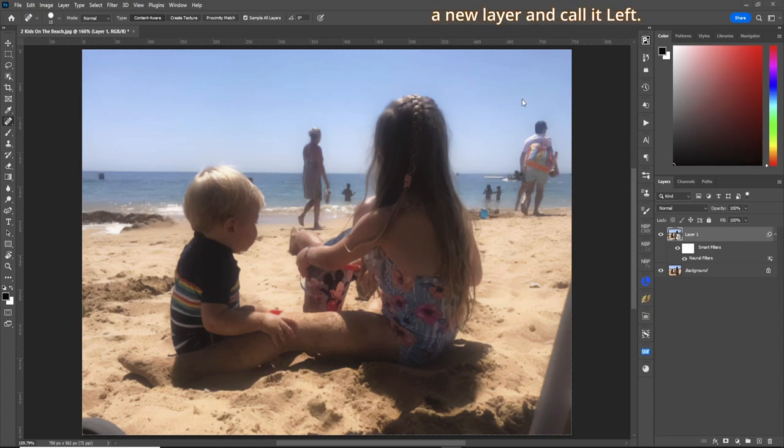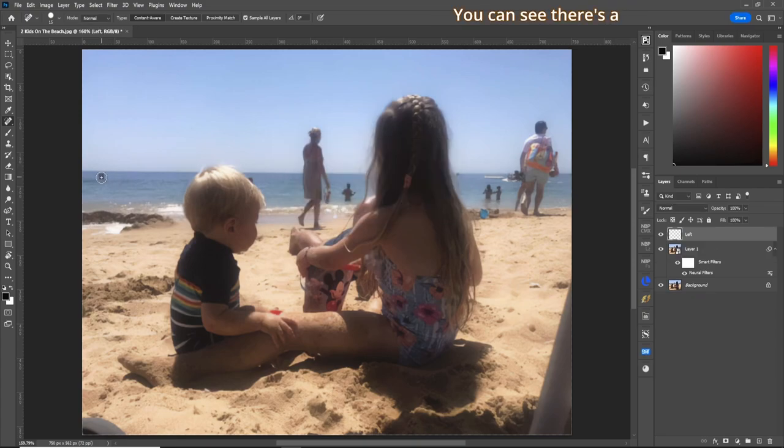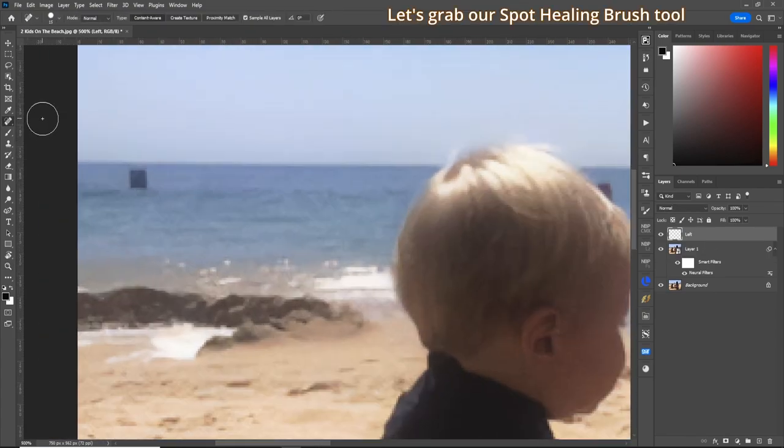First, I'm going to make a new layer and call it "left". You can see there's this box, so let's zoom in here. Let's grab our spot healing brush tool and just kind of dab — and it's gone. That's the left one gone.